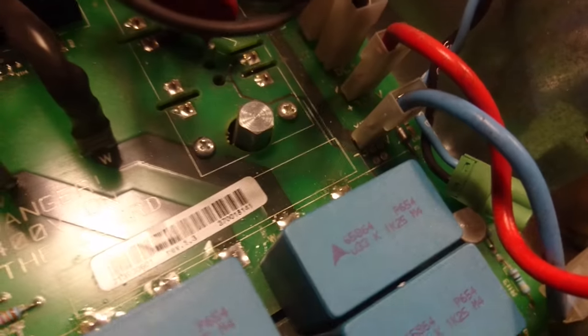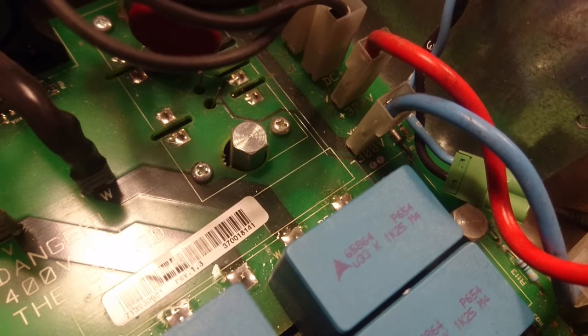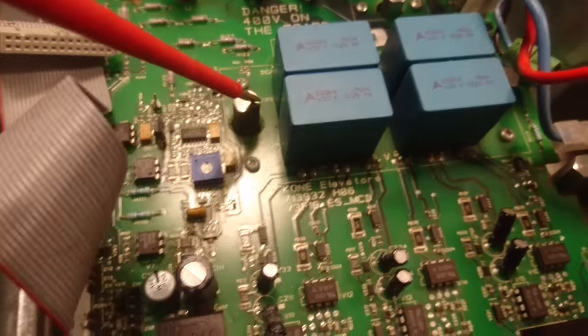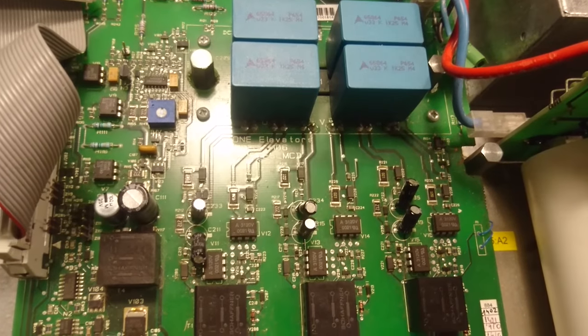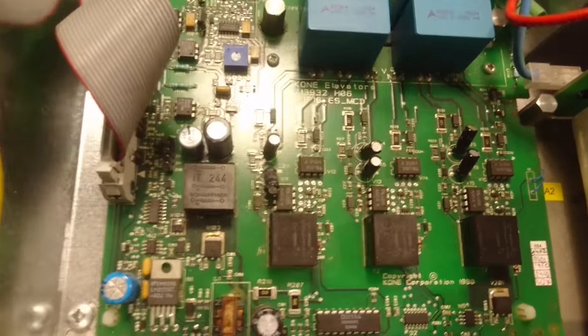Another thing I noticed are these large stud screws. Up here I think this is the bridge rectifier, and down here we have the IGBT module. It seems like this was made to be serviceable and to allow changing out modules in case of a failure.